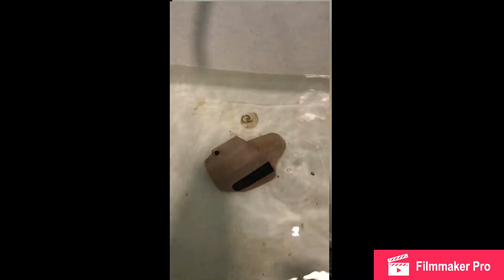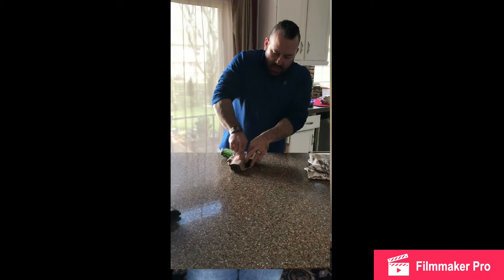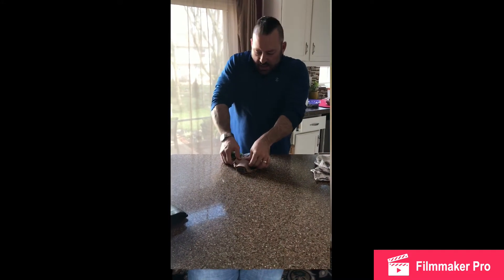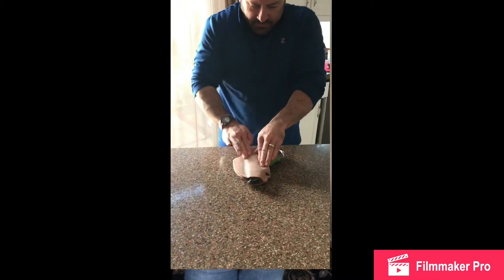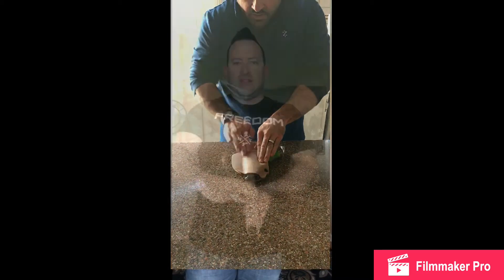Get some really hot water, toss the holster into the water for a couple minutes. While doing that, get your gun in a plastic baggie, and then pull it out, slide the gun in there, and then really start working the edges. Really work the edges, front and back of the holster. Really work the trigger guard. This is key to really getting the retention that you're looking for.